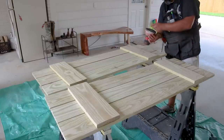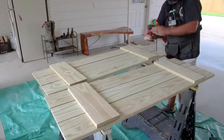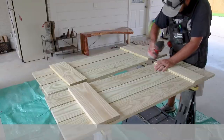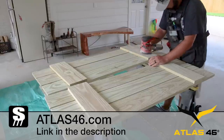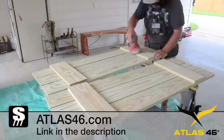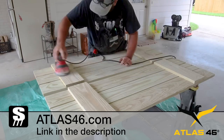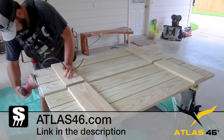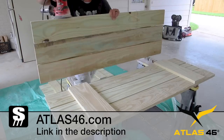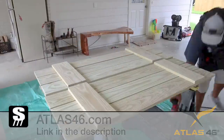Now I can get to the sanding and staining, which is not my favorite. While I'm doing that, I want to thank Atlas 46 for supporting this project. If you've been following me for long, you know I wear this vest in all of my videos. It's really handy to have on at all times. Check out Atlas 46 via the link in the description.